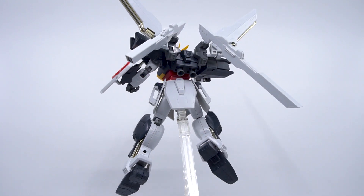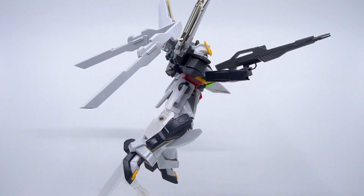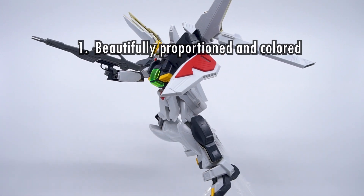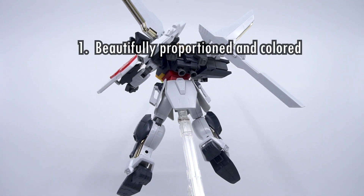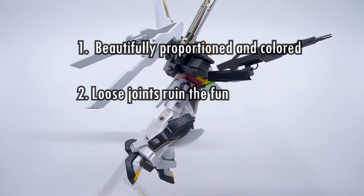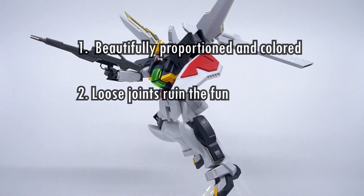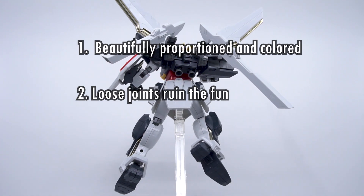With all that said, here's the Hobby Clubhouse three-point verdict on the High-Grade 1/100 Gundam Double X. Number one: it's beautifully proportioned and beautifully colored. The Double X is bulky and aggressive with all the colors in all the right places, and it doesn't rely on stickers for its colors, so it won't look bad even next to modern kits. Number two: loose joints ruin the fun. The tolerances of the polycaps from 1996 just aren't as strict as they are today. In several areas like the cannons and thighs, they aren't strong enough to withstand even normal handling, and as the kit ages, this will only get worse — it's not an issue you can escape if you buy this kit.